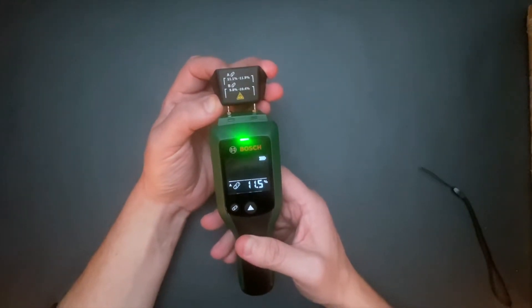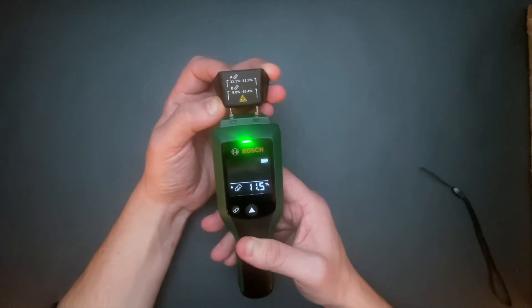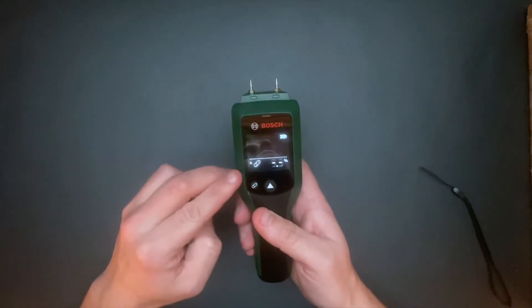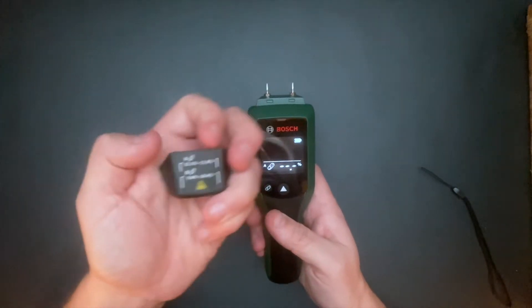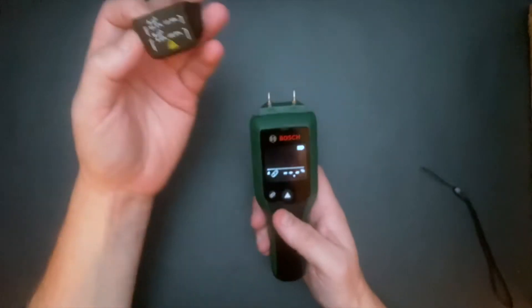Hold the pins against the metallic contact on the protective cap. Compare the value on the display with the values printed on the protective cap. Should the values not match, then it's probably something wrong with the measuring tool.